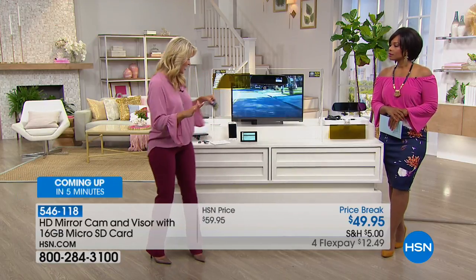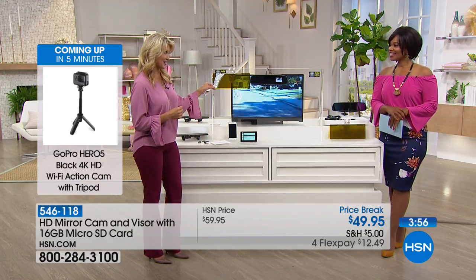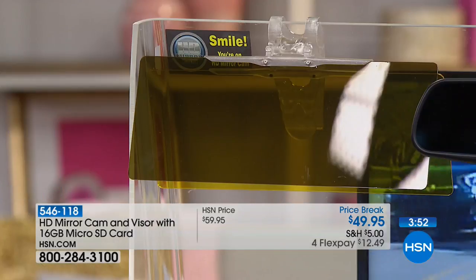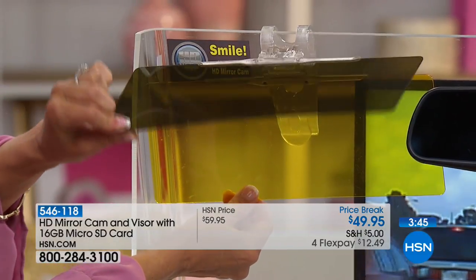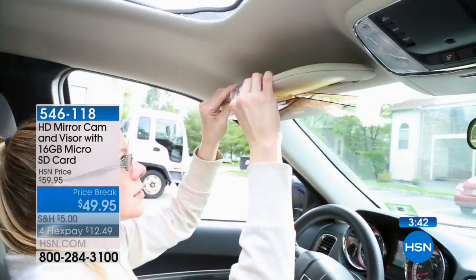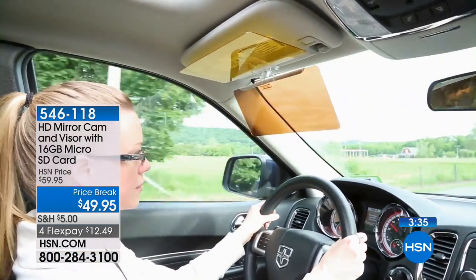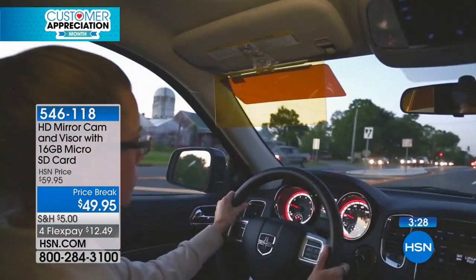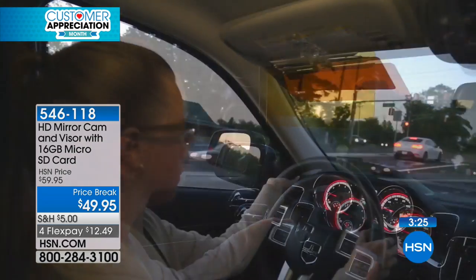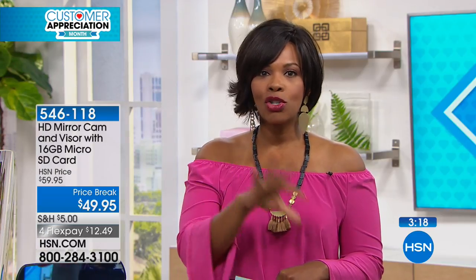There's one final bonus we are including in this presentation and that's going to be the visor. The visor is a two-in-one blocking system that takes the glare off the road — one for daytime, one for nighttime. How many times have you had to flip down your sun visor and then you can't really see through it? Now you can block the sun without blocking your vision. It's included with the dash cam, and it's something you're going to use every day.